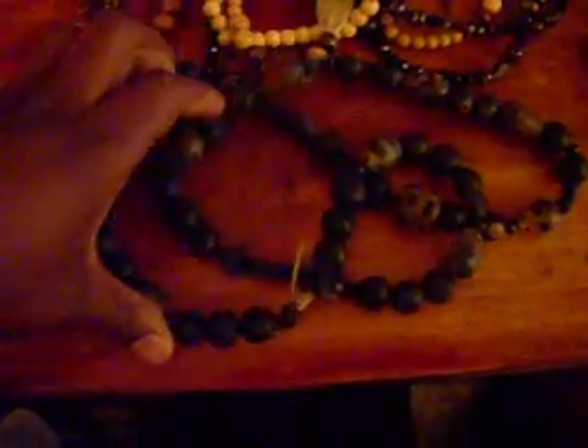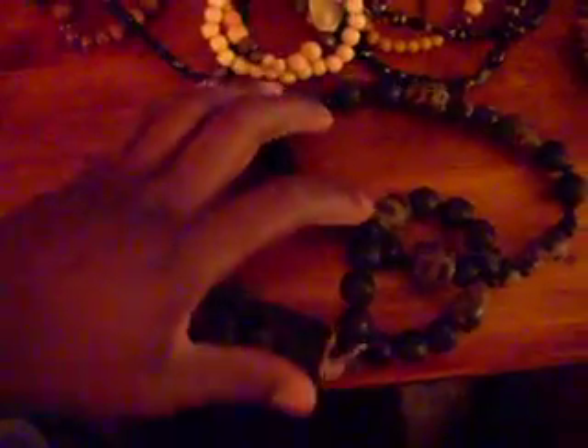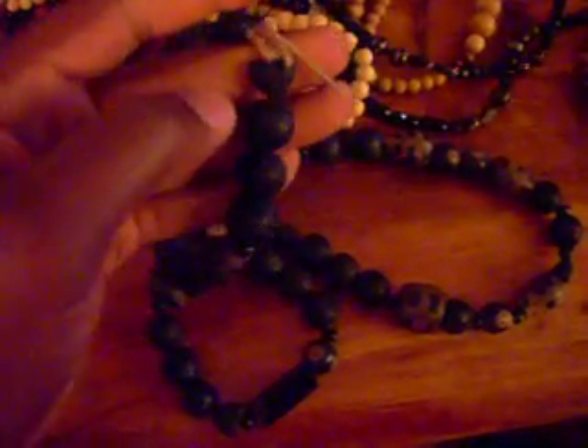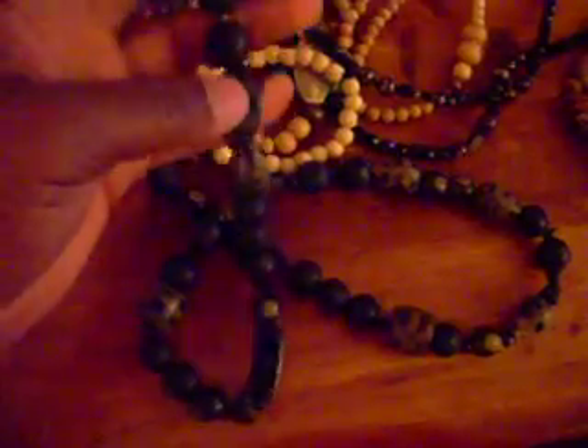This one right here — I made it thinking about how back in the day rappers used to have the big dookie chains, the big oversized chains. I made this one kind of like that. It's a necklace you can never wear under a shirt, it's just too big. At the top you can see I got black hearts on it. Like I said, all quality beads.